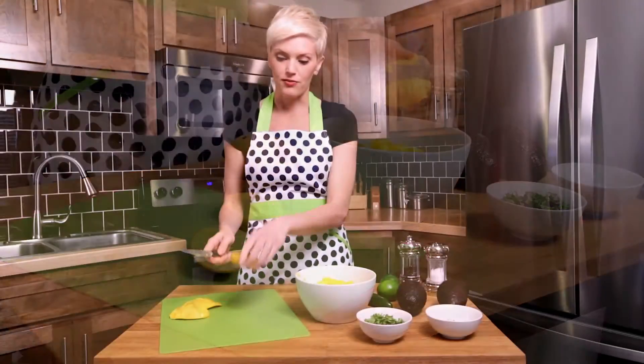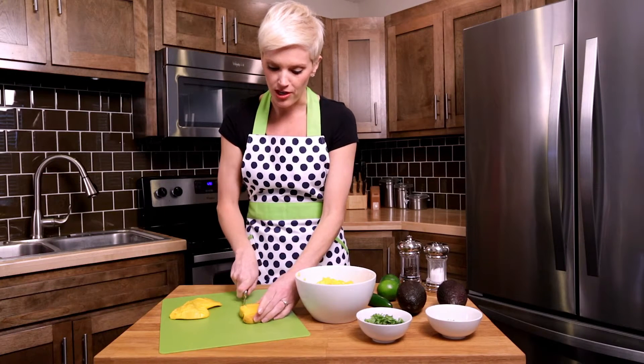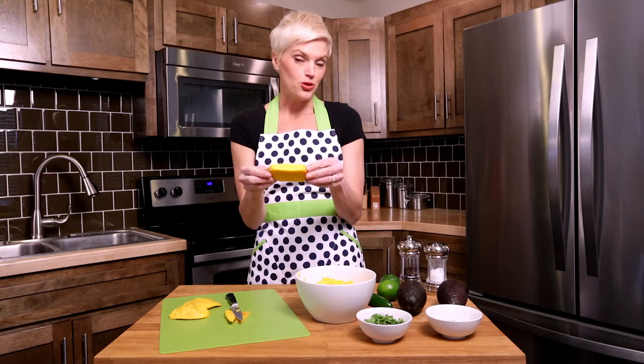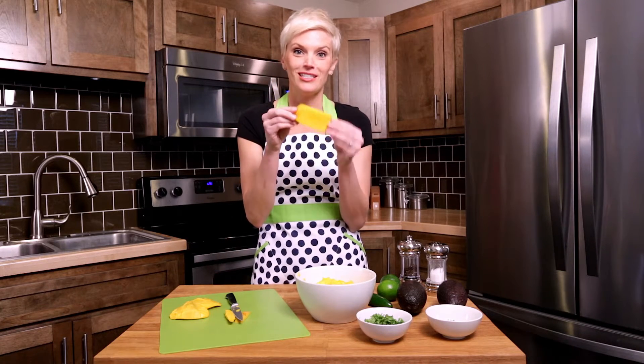You have this little piece left over, and sometimes you can get a little more flesh off of it by cutting off the sides. I always save these to enjoy in private because they're so good to eat on your own.